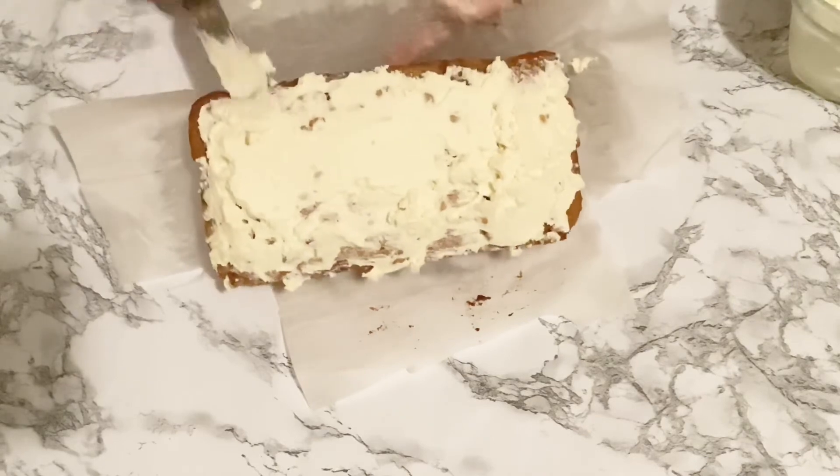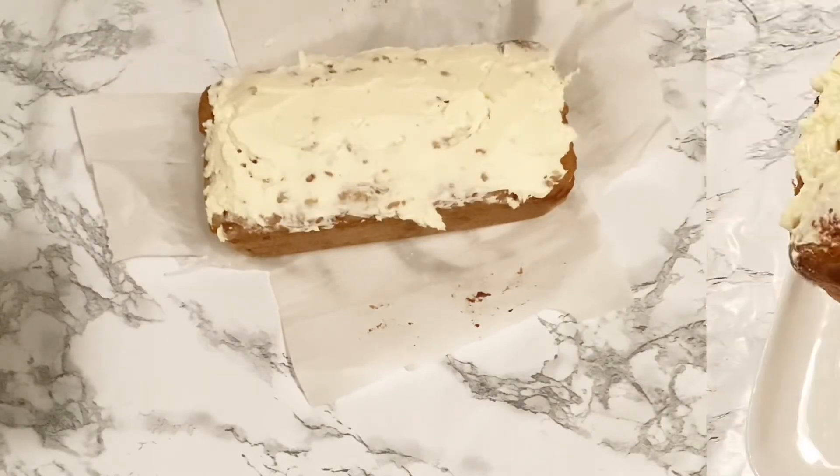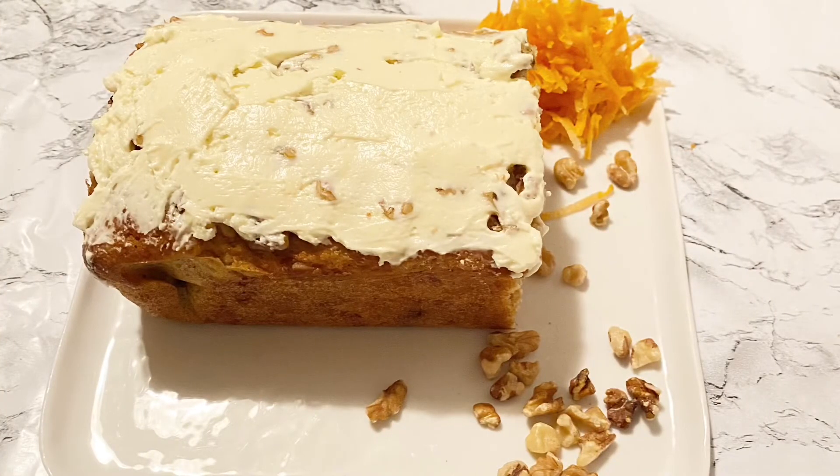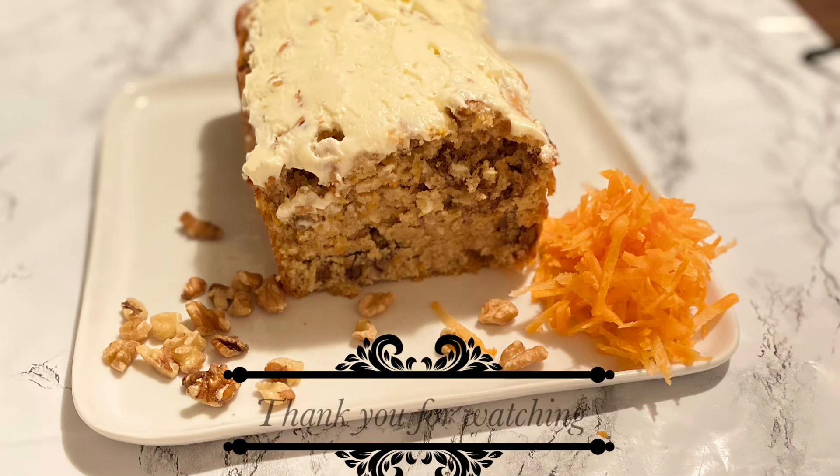That is it for our keto carrot cake — I hope you enjoy! It is amazingly delicious.